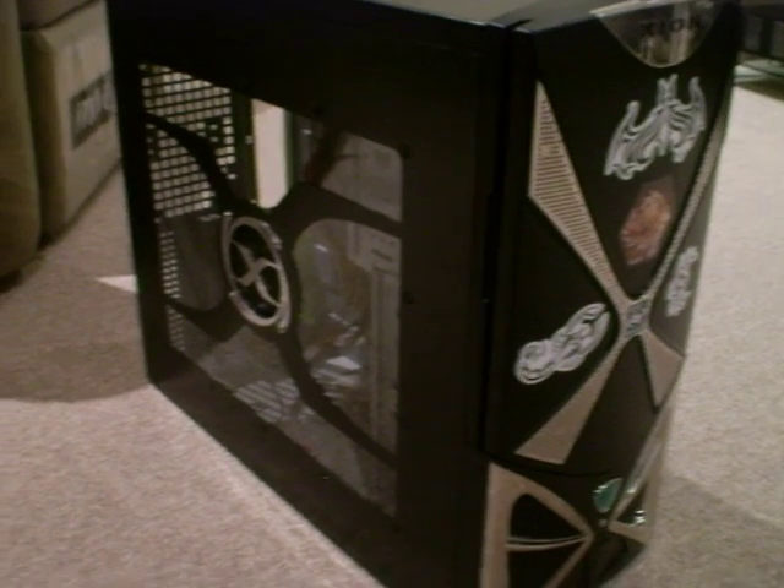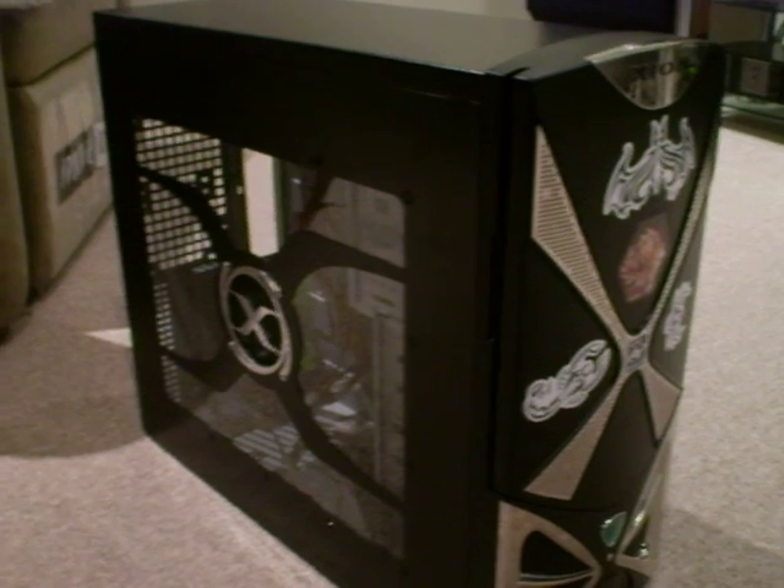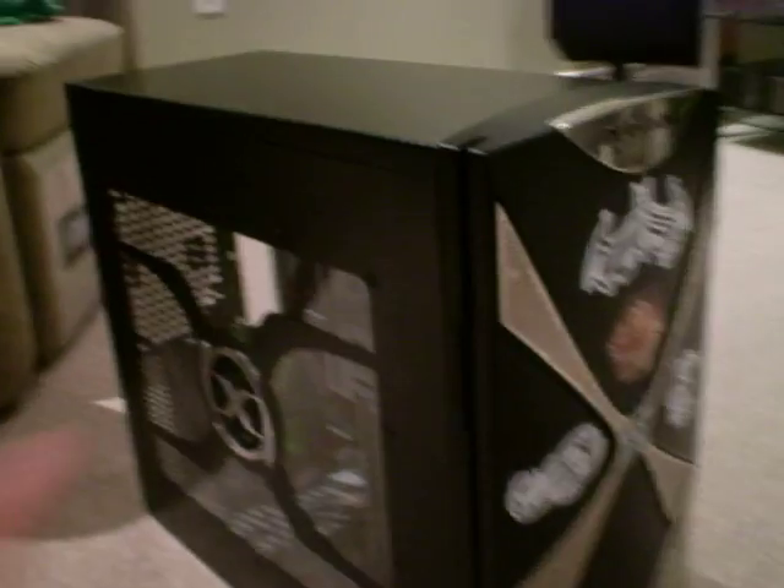Hello, this is Yoda8232. Today I will be showing you how to remove your case's side panel on the left and the right side. So you want to get that insane upgrade in your computer and you have no idea how — I have all your answers right now.